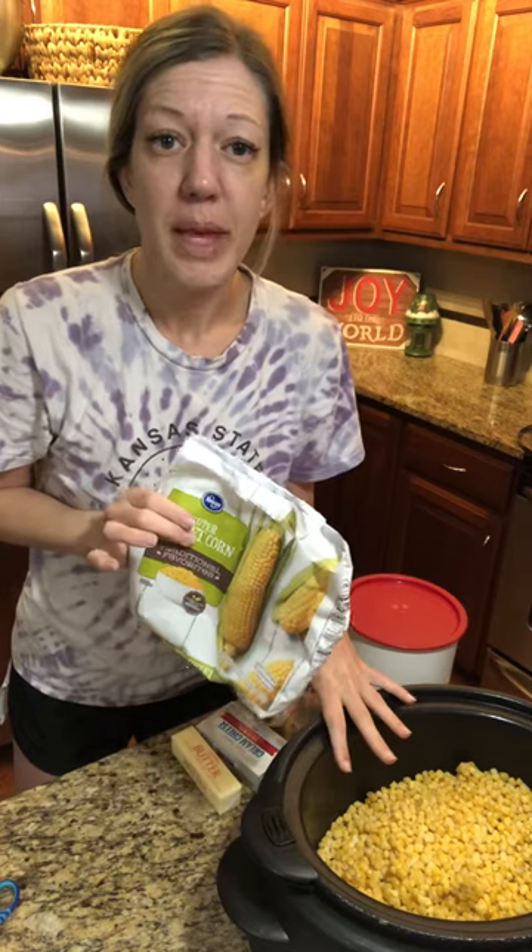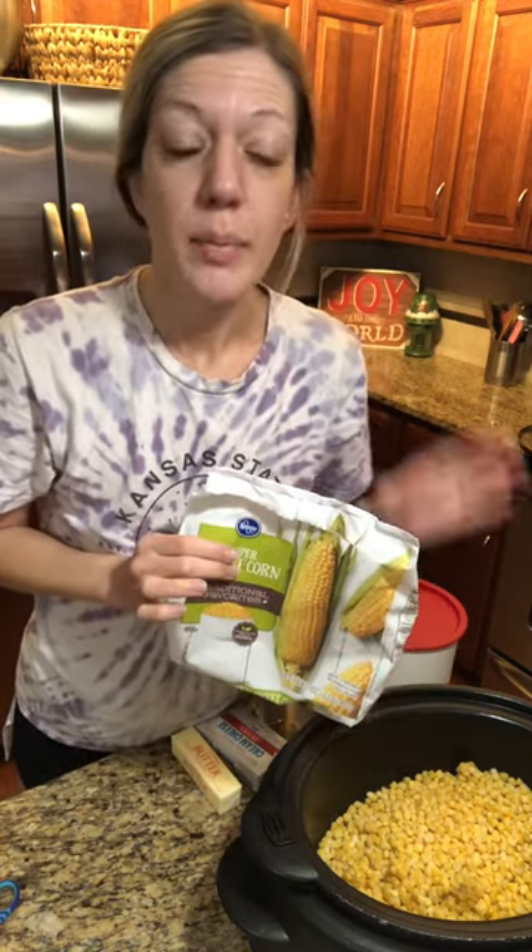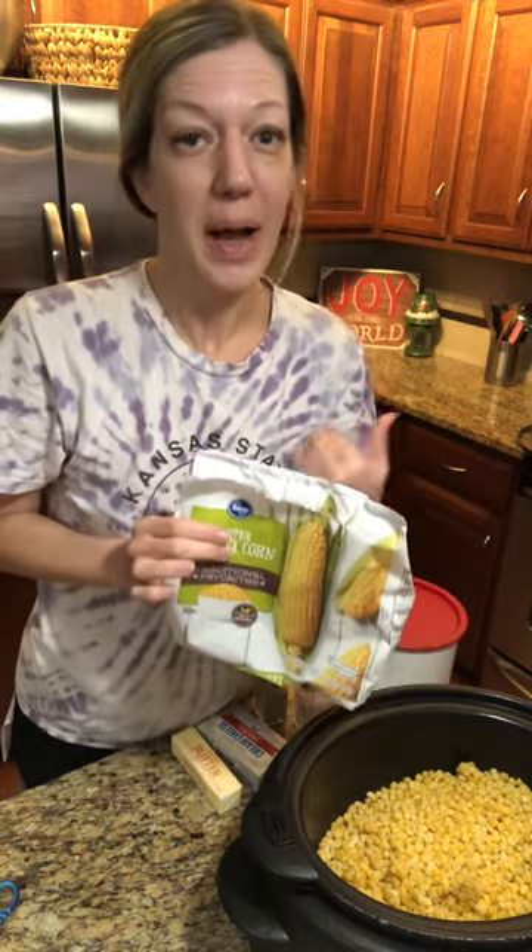I'm gonna make for Thanksgiving Day my grandma's cream cheese corn. My grandma made it all growing up, then my mom made it, and now I make it for my kids.